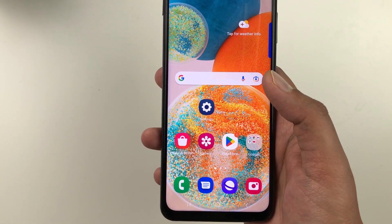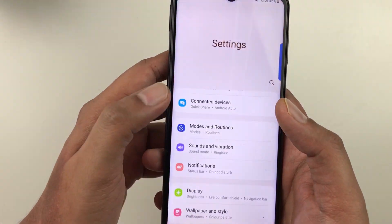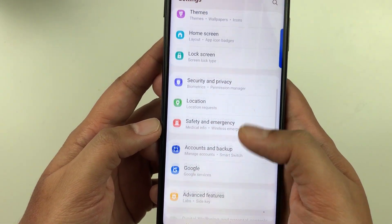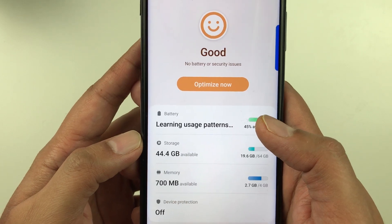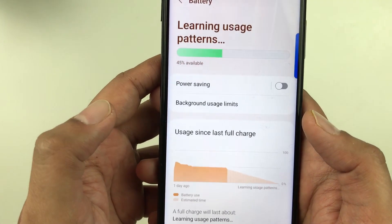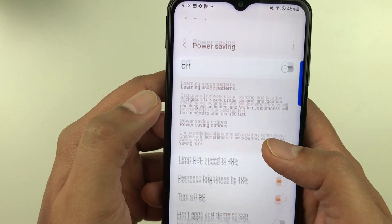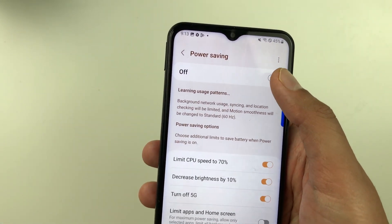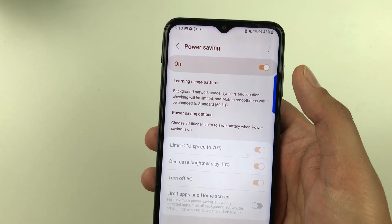The next tip is about Power Saving Mode. Go to Settings, then Battery and Device Care, then Battery. You will see the Power Saving option — select it and enable it to turn on power saving mode.